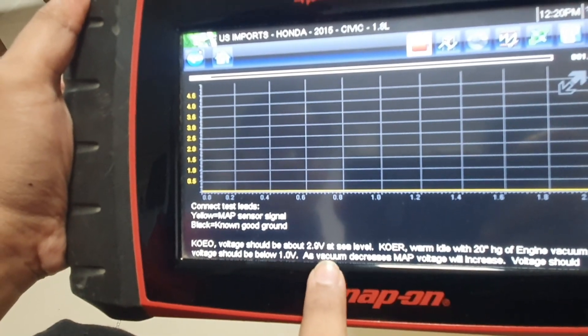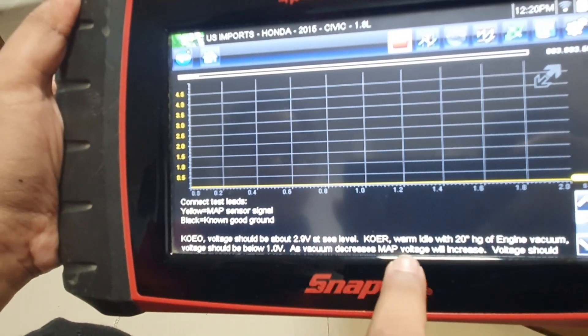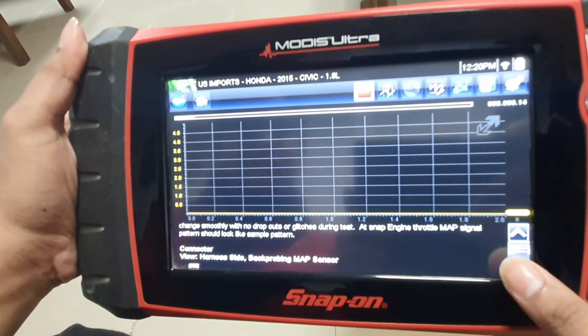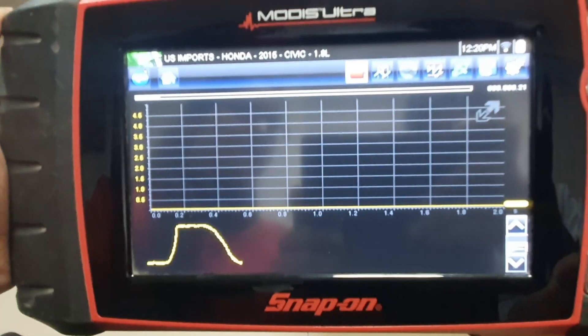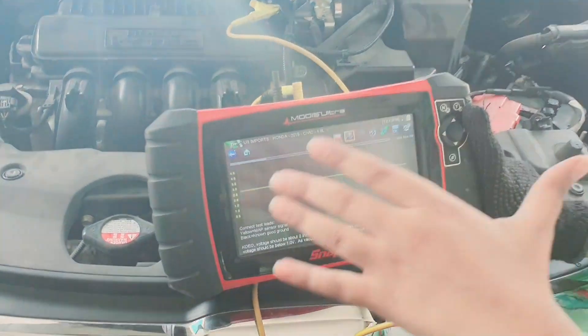Upon turning on the ignition, the voltage should be 2.9 volts — KOEO means Key On Engine Off. At Key On Engine Running, a good MAP sensor should be below 1 volt. Also, at snap throttle the waveform should be similar to the reference waveform provided in Modis Ultra. Now we will start our car and check the value at snap throttle.